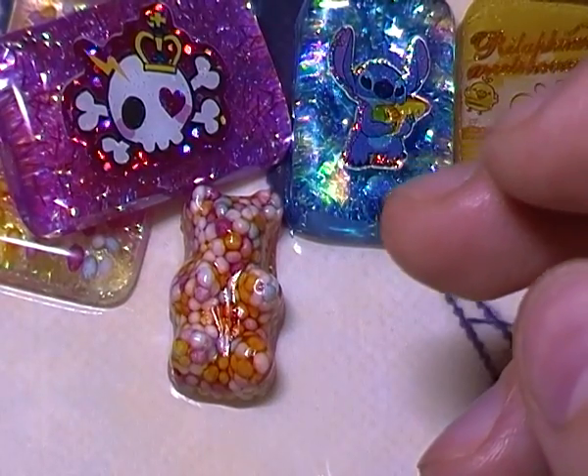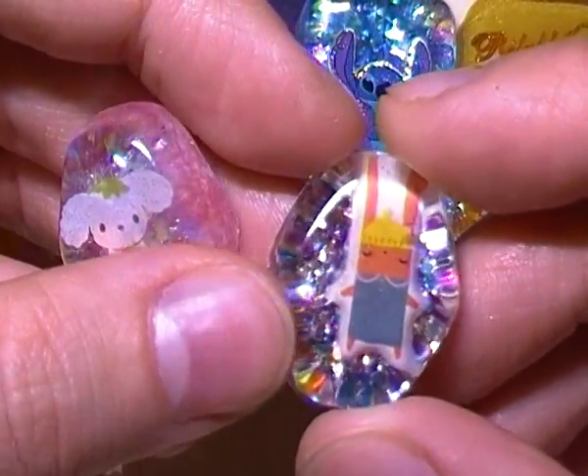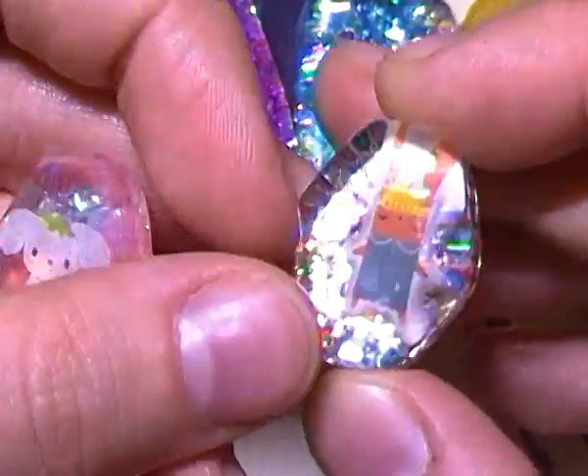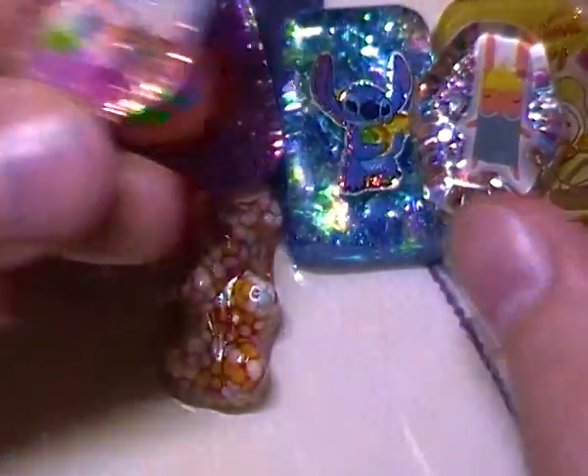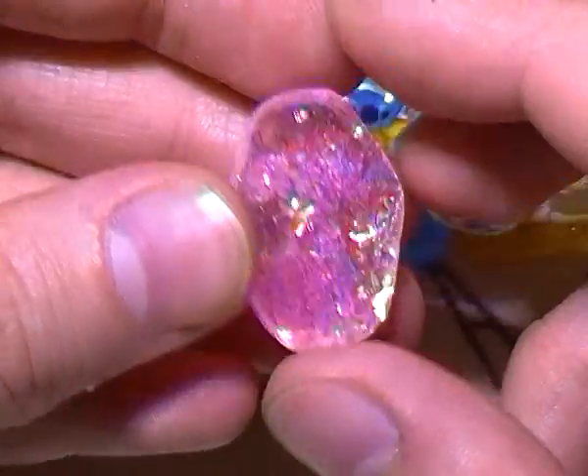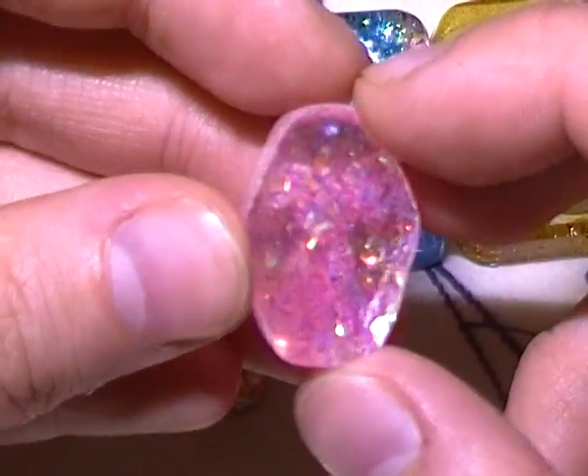Next I made these two tiny little resin pieces. One has the puffy bunny sticker with some multicolored glitter on the background. And then the second one is this little berry puppy one, and that one has holographic and pink tinsel on the back.